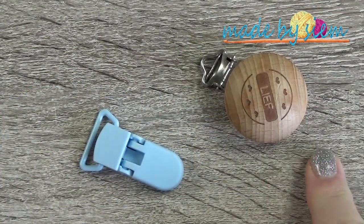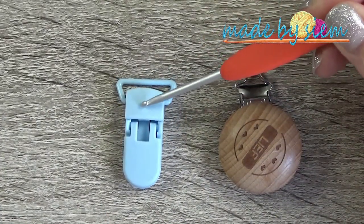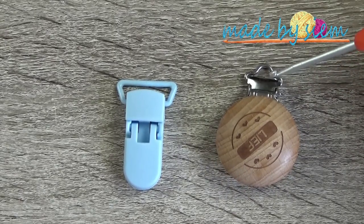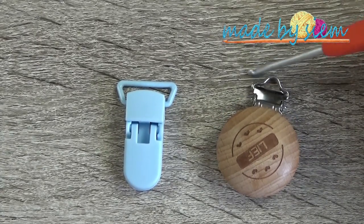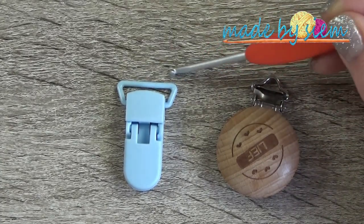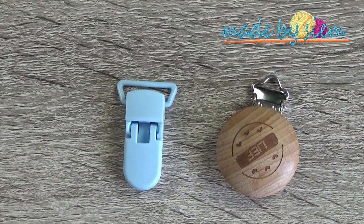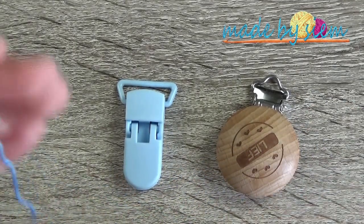I have these two different pacifier clips. Eventually I'm going to use the wider one in the tutorial, but I want you to be able to use a smaller one as well. I'm going to show you first how you can use the smaller clip and how you can increase your stitches on both sides to get the same stitch count as the wider clip. Let me show you how to do that.